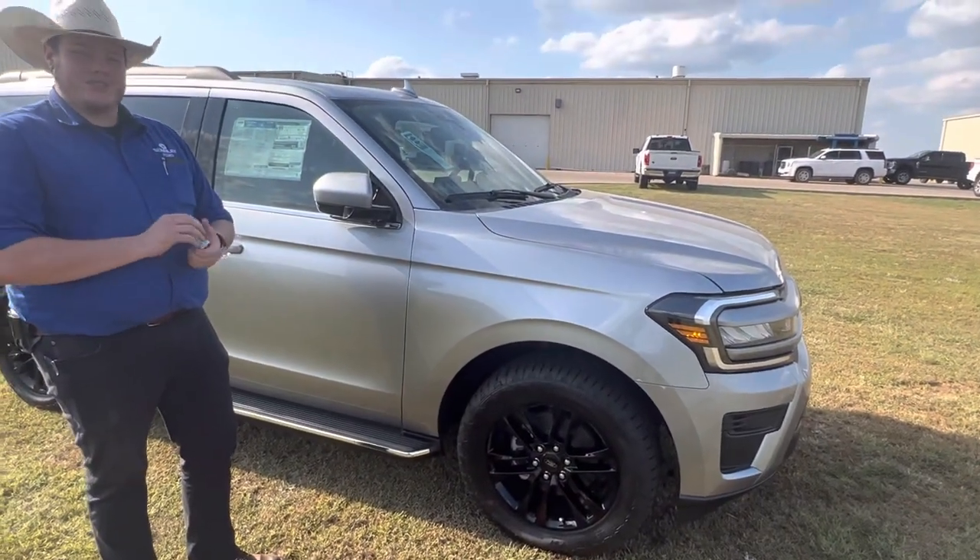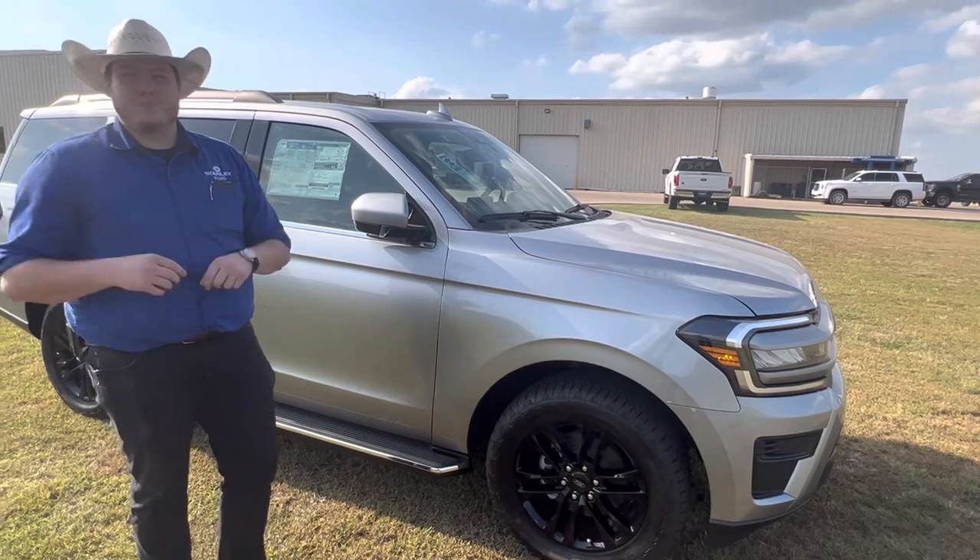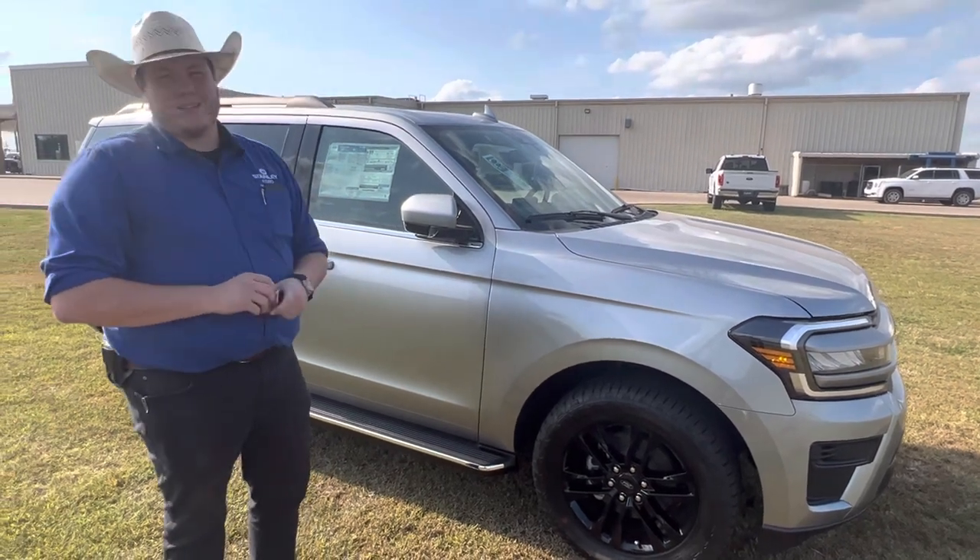It's a bit of an upgrade. The taller wheels just give you a little bit more clearance over the ground going over speed bumps, whatever it might be. It just rides a little bit better.